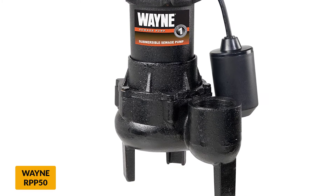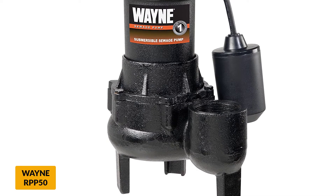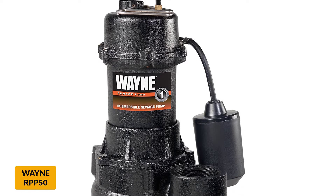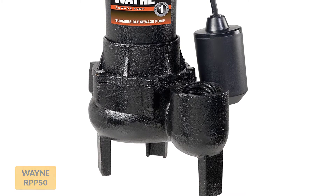The pump also has a tether float switch that works efficiently to control the operation of the machine when there is no water. Moreover, the pump has a switch genius sensor that automatically triggers the machine when water is detected. The pump's motor and housing are made of high-quality cast iron for enhanced durability. The pump is only 21 pounds, making it easy to mount in sewage basins and pits of any size.